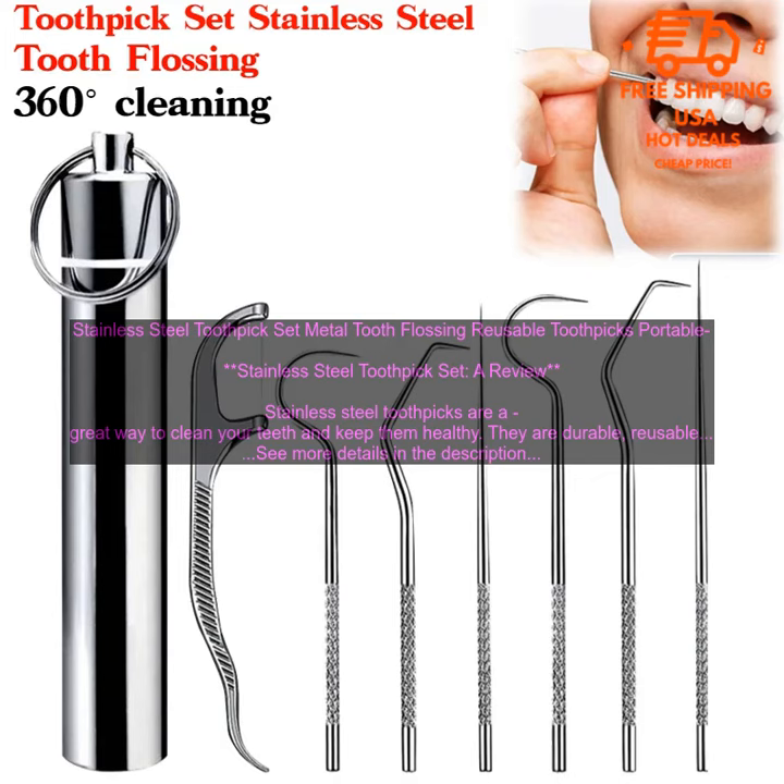Stainless Steel Toothpick Set — Metal Tooth Flossing Reusable Toothpicks. A review. Stainless steel toothpicks are a great way to clean your teeth and keep them healthy. They are durable, reusable, and easy to use. This set comes with 10 toothpicks, so you can always have one on hand. They are also dishwasher safe, making them easy to clean.